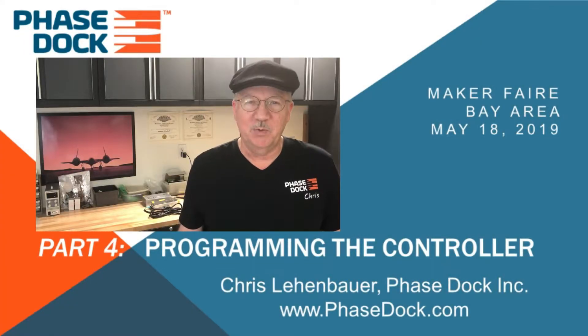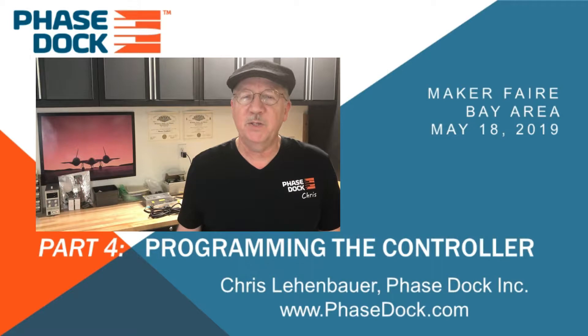Hi friends, I'm Chris from Phasedot. Welcome back for part four of our five-part series on industrial automation with an Arduino. Links to the entire series are in the description below. So far we've described how line benders work, then we designed and built an automation controller with an Arduino. In this video let's dive into the controller program itself.